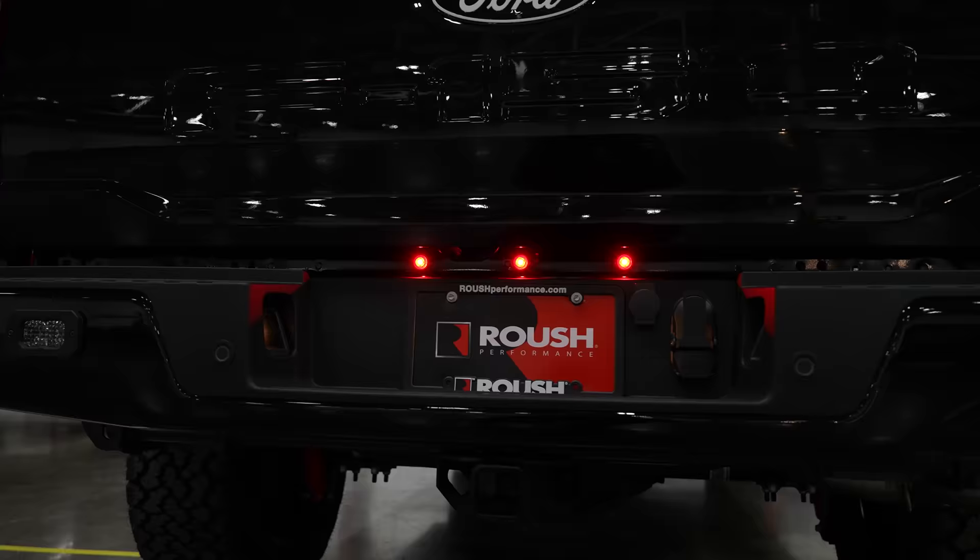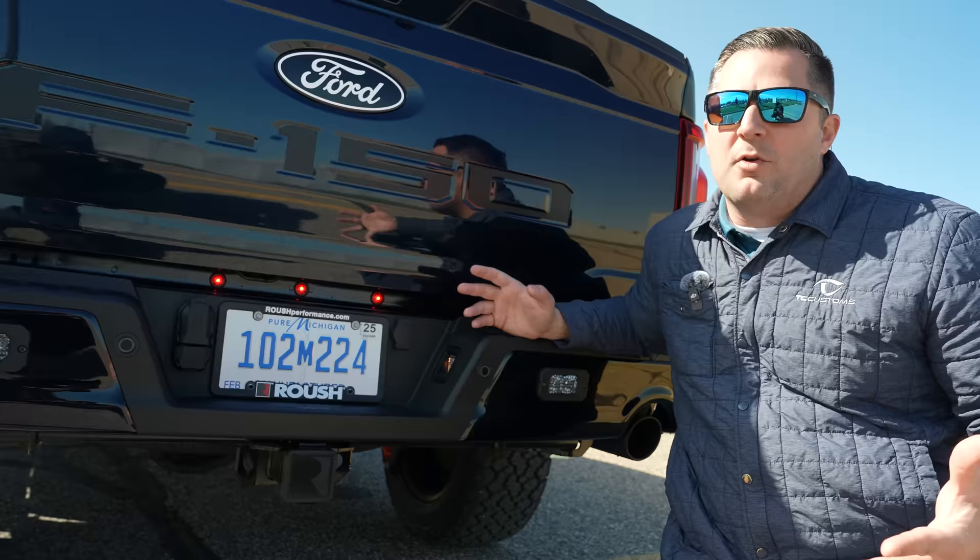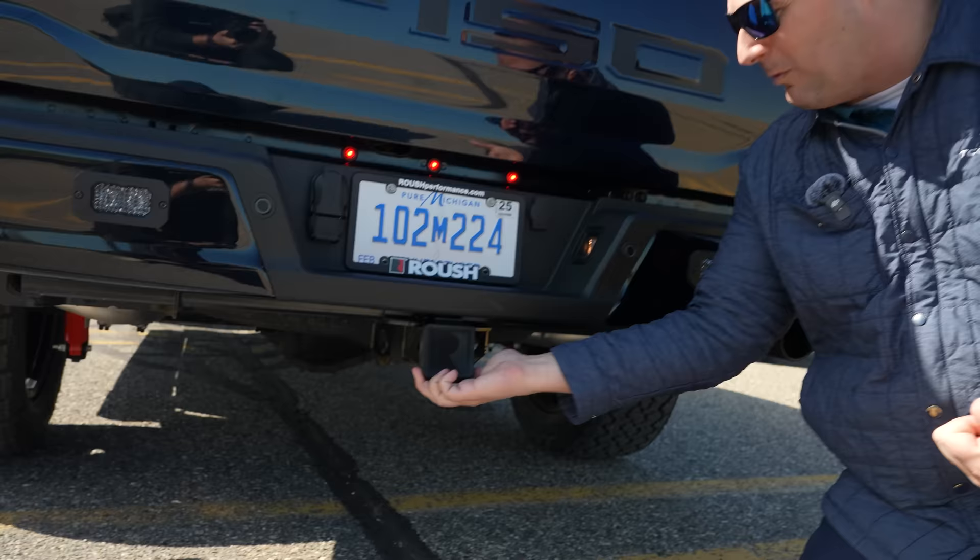What's crazy is the fitment on this looks straight-up OEM. That's one of the things I love about Roush — they're kind of an engineering firm first, and then they are also car guys. They use that power to come up with something that is just a really cohesive package. You also get something cool like this Roush hitch cover, so you can still tow out of it, but it just finishes up the truck a little bit better.